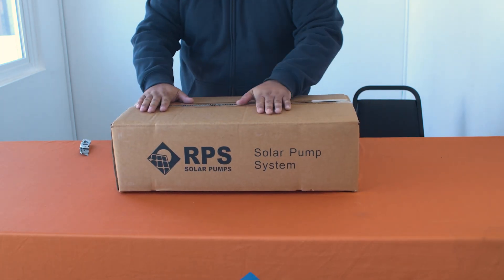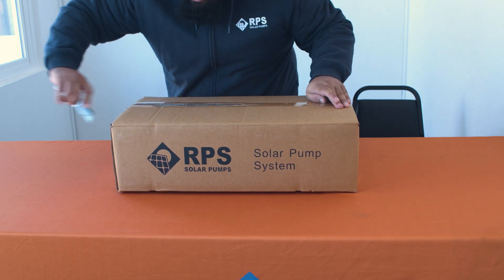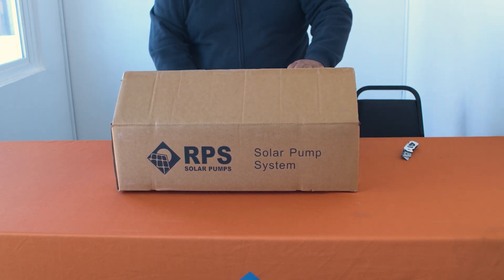Today we're going to take a look at all the system components inside of the RPS 400N. For this system it's okay to use a blade to open the box.